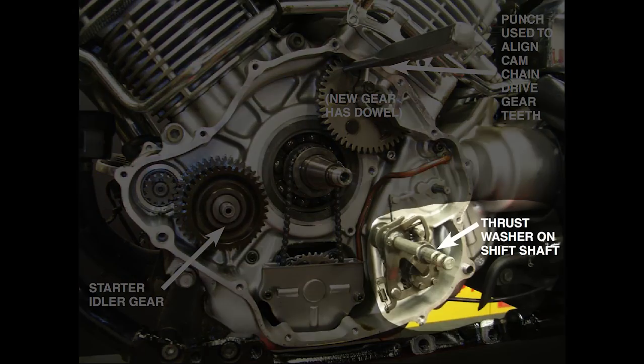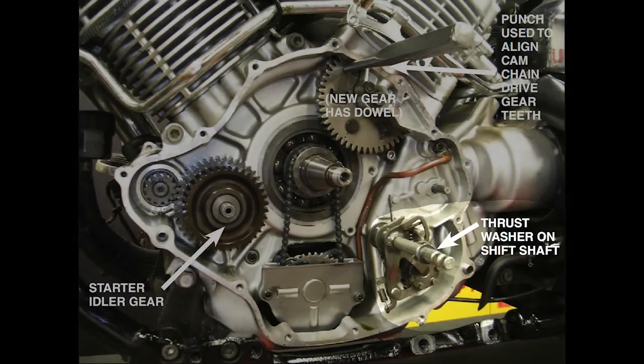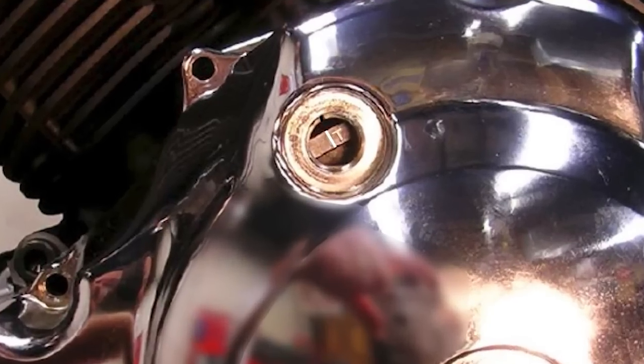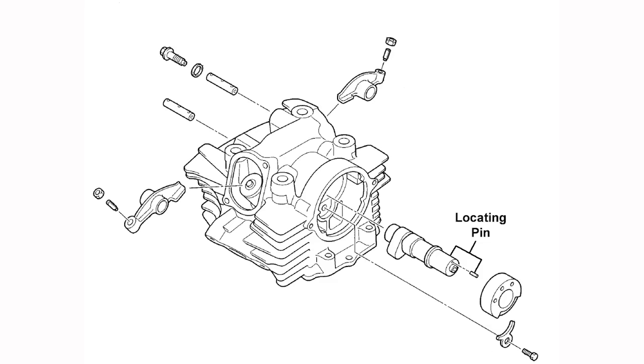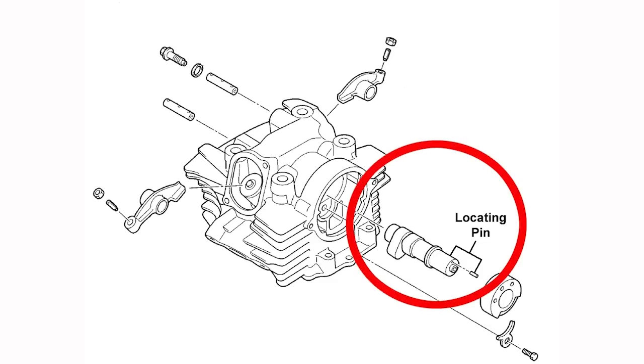Make sure the washer is on the shift shaft and temporarily install the left engine cover. Check that the line next to the T mark on the rotor lines up with the center mark in the timing inspection hole — this is top dead center for the rear cylinder. Make sure the locating pin on the camshaft is facing up so that the intake and exhaust valves are closed.